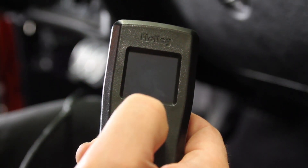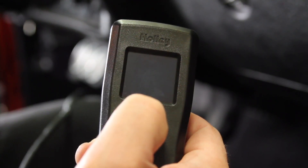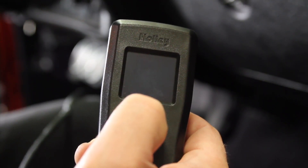Now that we have all our hardware installed, we're going to go through the initial setup and calibration for this Holley Avenger TVI system.